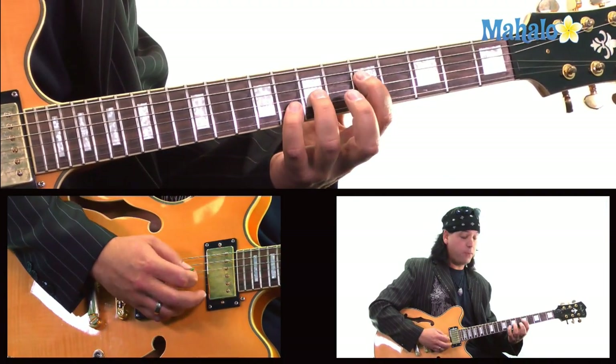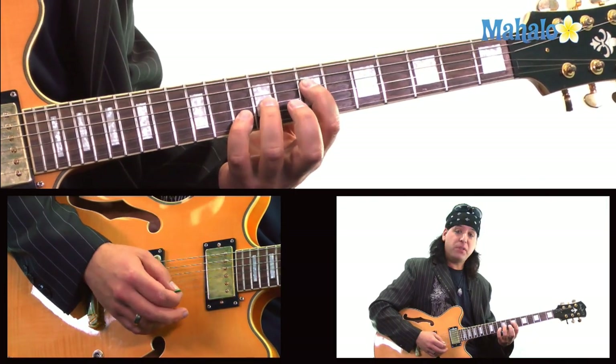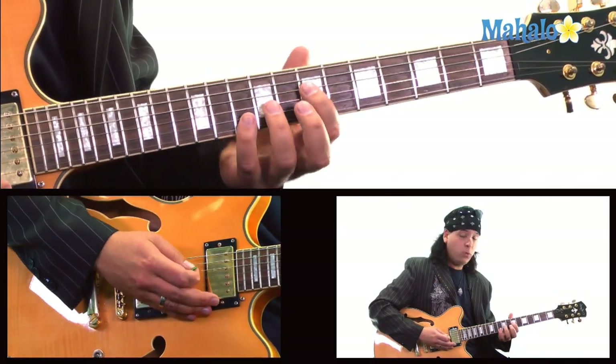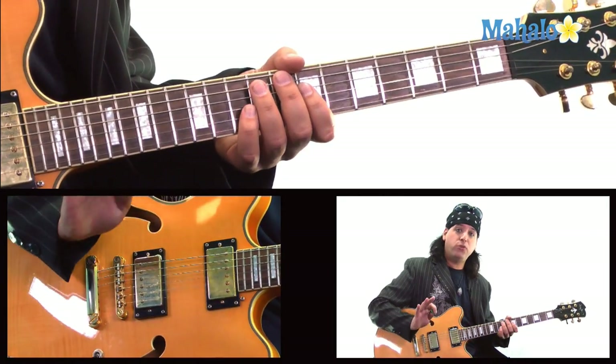What's happening here is we're sliding up from the 5th fret power chord, taking that position and sliding it up to 7. And then we're galloping 1, 2, 3, 4 on that A string, palm muted.